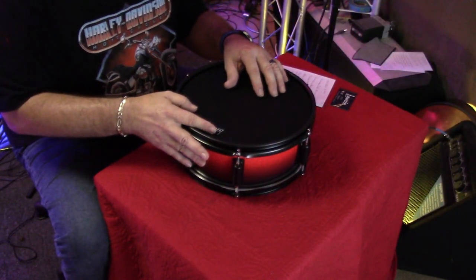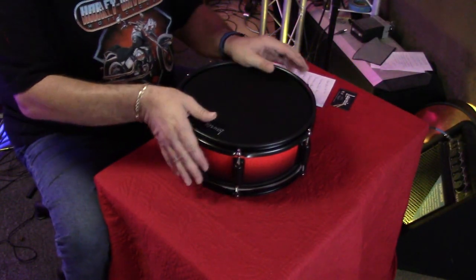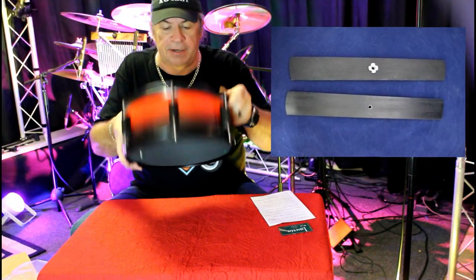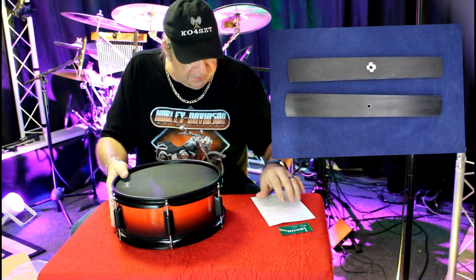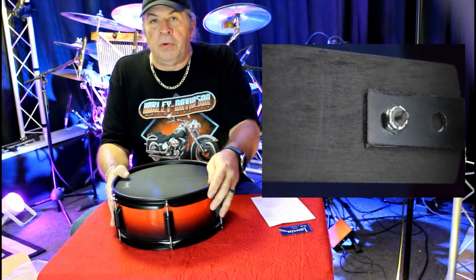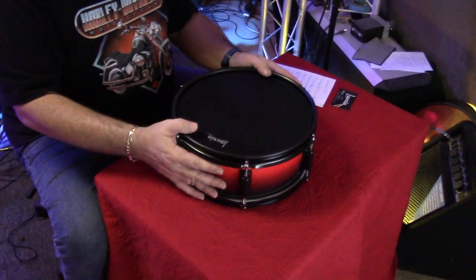The crossbar inside is now painted black on both sides, so it's not visible from either side if you look through the mesh head. The crossbar is also bolted now instead of screwed, which makes it much stronger and much more durable.